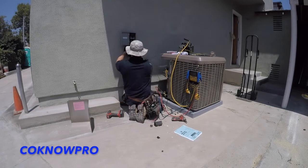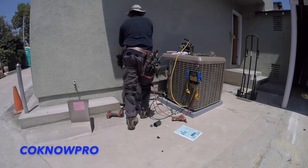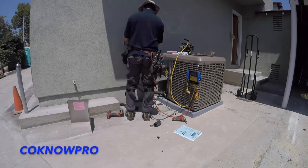You can see how he's setting up the system here. You can put the condenser directly on concrete, but I always like to put it on a little pad — like that faux concrete pad. I feel like it's better if it's off the ground, and my guys usually insist on installing one too.